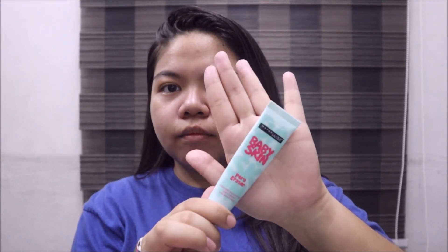Next is to prime my skin using Revlon Color Stay UV Primer with SPF 40 PA++++. I'm gonna put that all over my face. I really like this primer because it's sticky and makes the makeup stick onto my face for a long time. Because I have big pores, I'm using the Maybelline Baby Skin Pore Eraser and concentrating it on my cheeks and on my nose where my pores are enlarged.